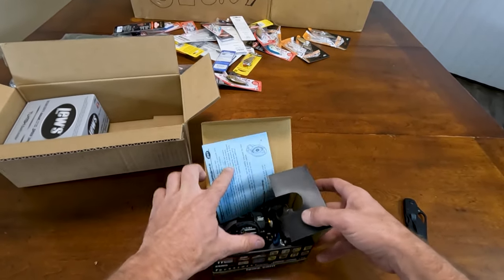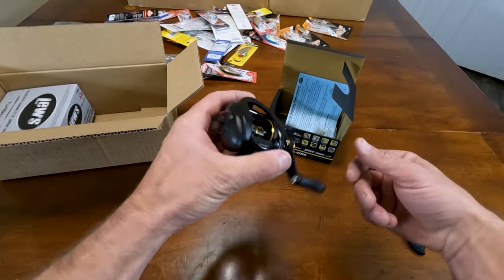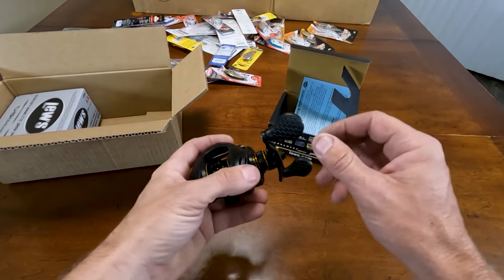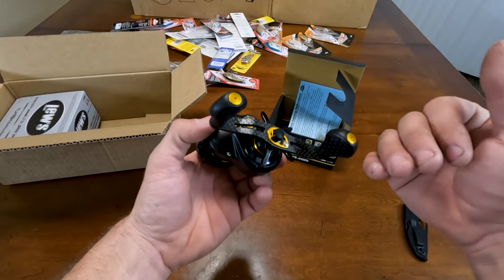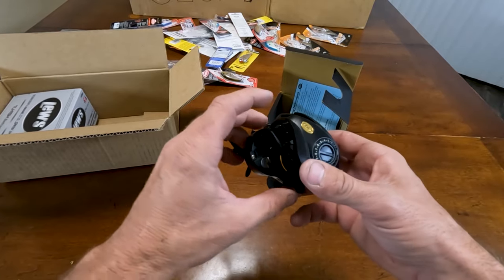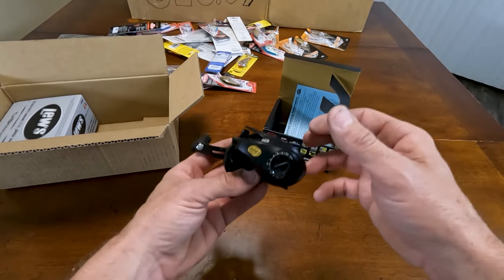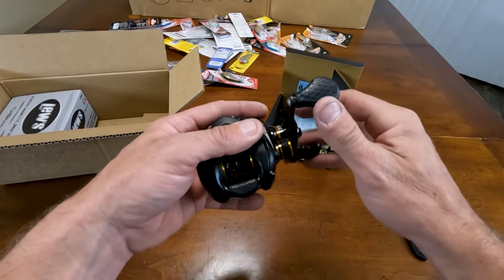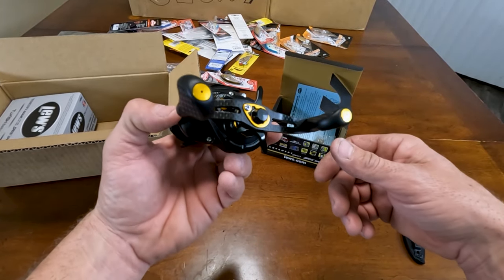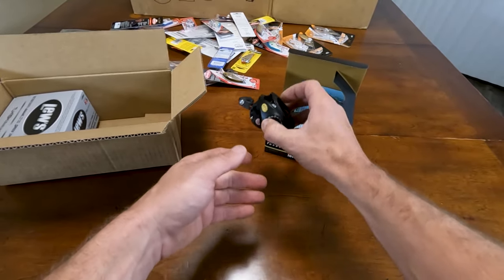This reel casts a mile, super smooth. You can throw a 3XD on this or just a regular 3 Series, and you can also turn around and throw heavy baits on it. With simple adjustments it does not backlash. Really, really enjoy this reel.